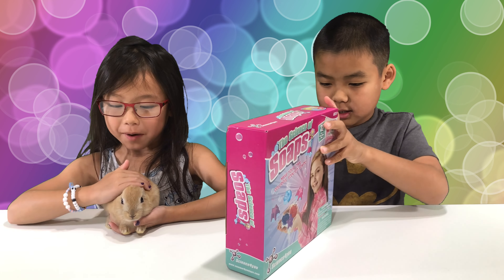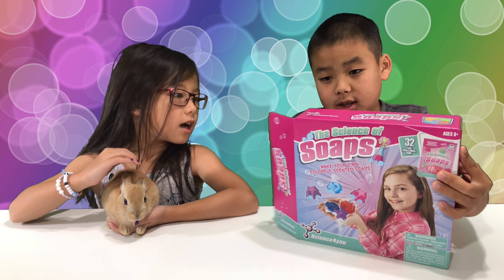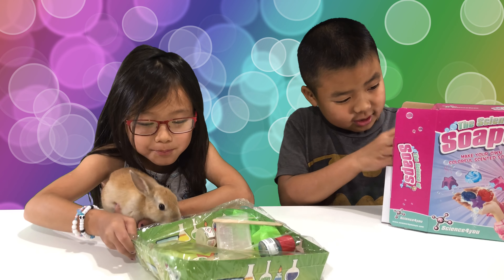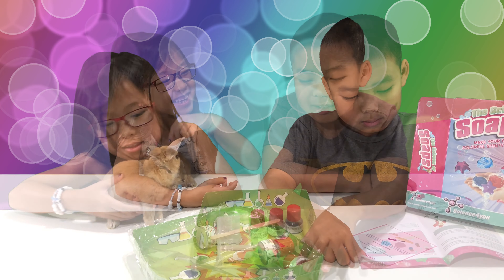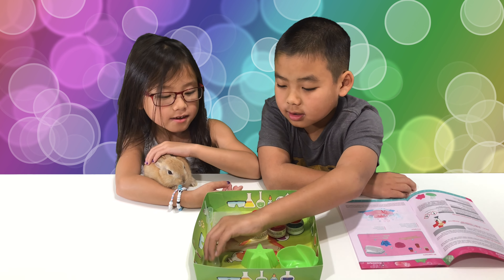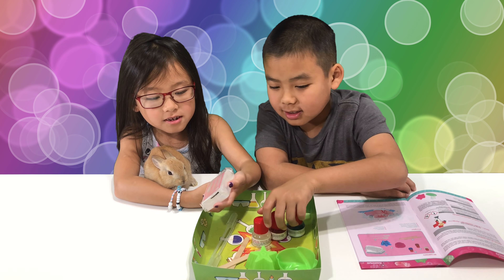And this is our guest, Bobby. I have to hold Bobby so he won't crawl around. We got the soap shapers, and I don't know what this is called, and popsicle sticks and the coloring and the little container.